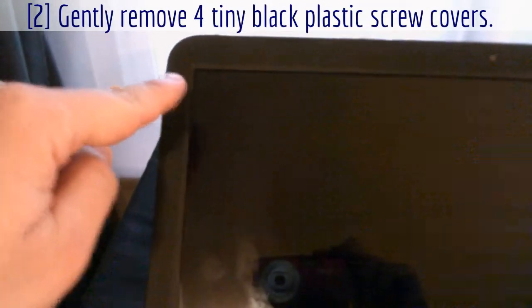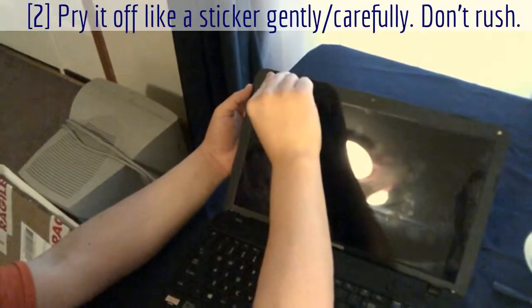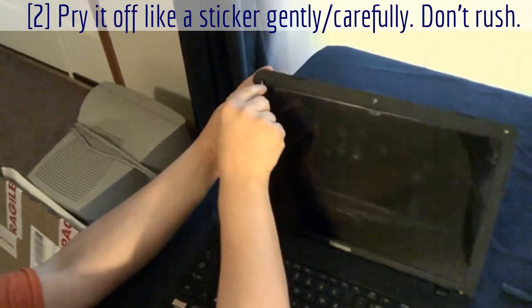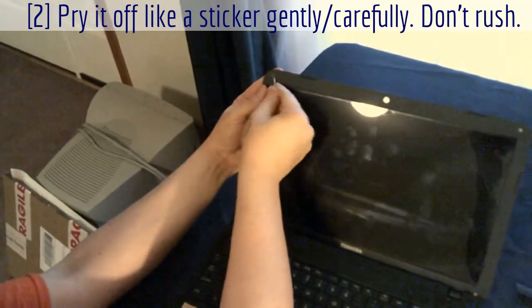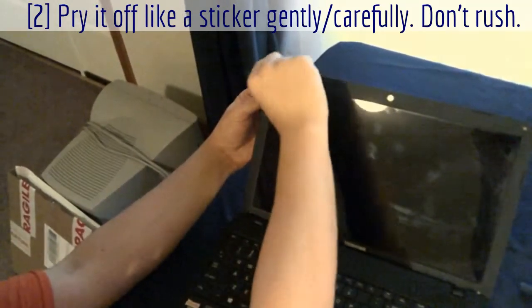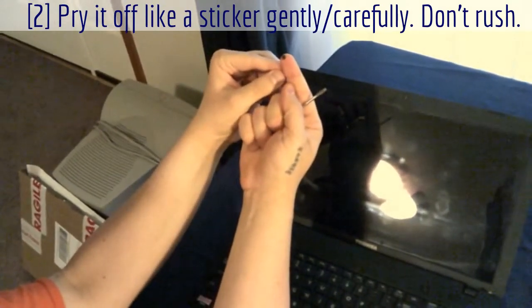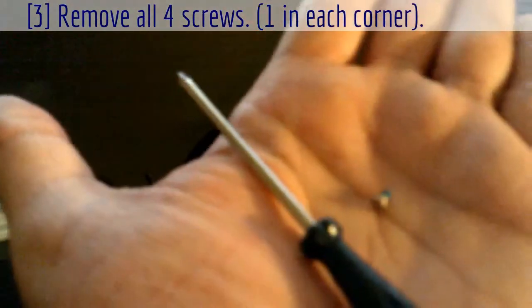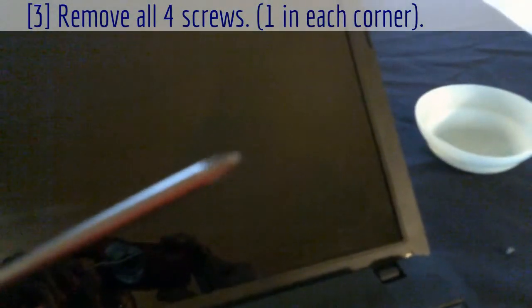There's one up there — these little black things are screw covers. So there's the screw — there's four of them in each corner of the screen, little miniature screws. I use a miniature pointed Phillips to get them out.